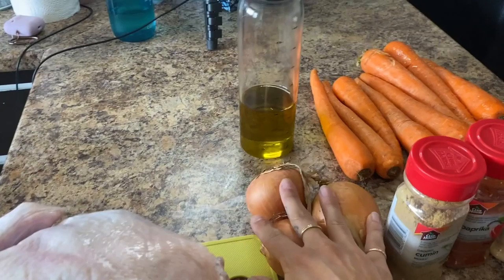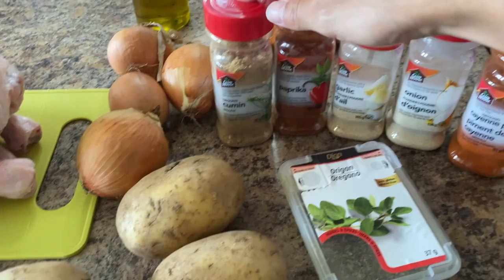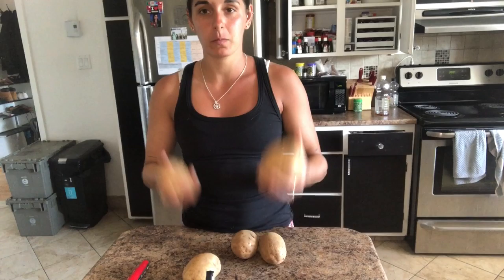For my roasted chicken I'll be using a whole chicken, some potatoes, some onions, some carrots, some olive oil, oregano, cumin, paprika, garlic powder, onion powder, and some cayenne pepper.